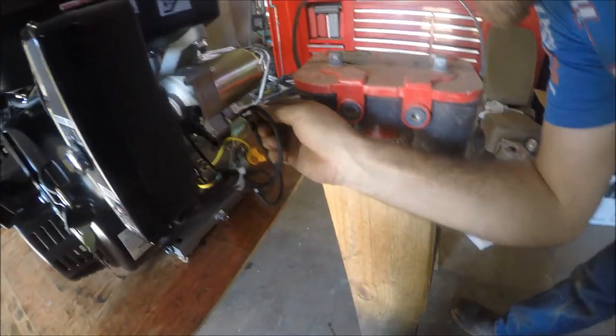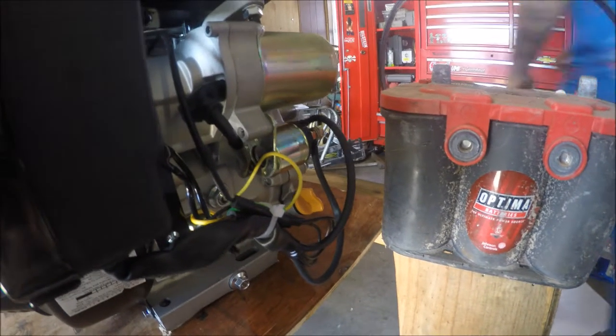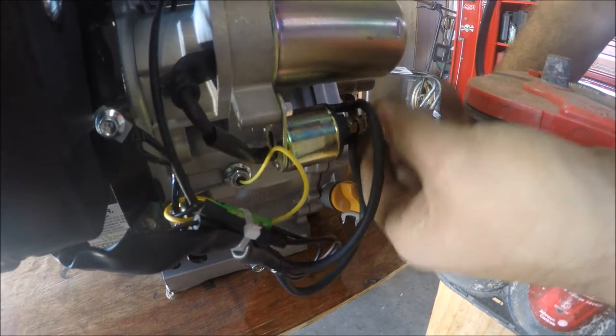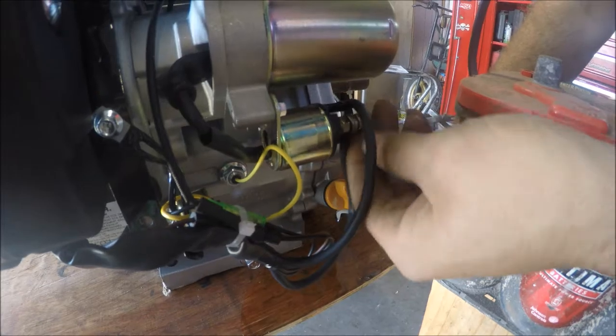From what it says, this wire right there — this is where you hook the power wire into from the battery.